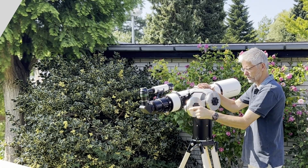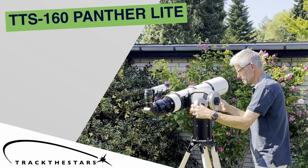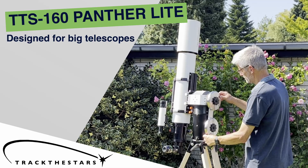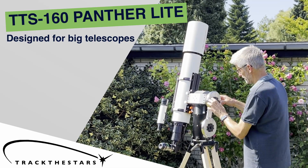This is the TTS-160 Panther Lite, a premium L-Ace telescope mount purpose-built for serious observing. The Panther Lite is designed to carry small to big optics with ease, all the way up to 6-7 inch refractors or 12-14 inch SCTs.